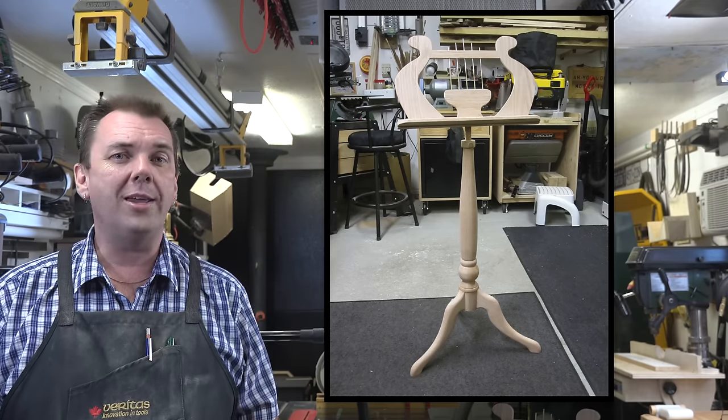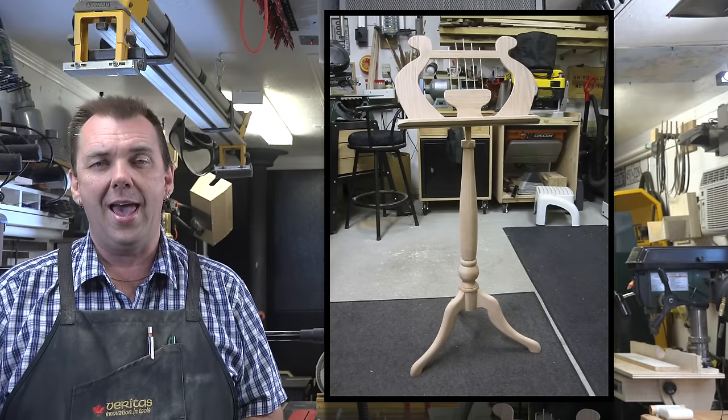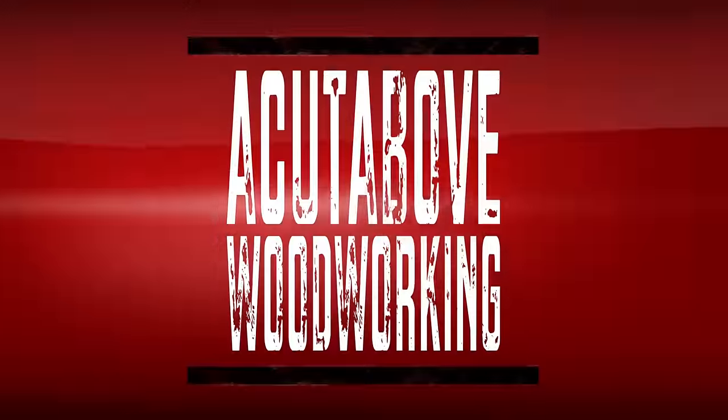Guys, I want to thank you for watching and hanging in here for this four-part series. I'm going to see you again next week with yet another woodworking video — a lot of fun.